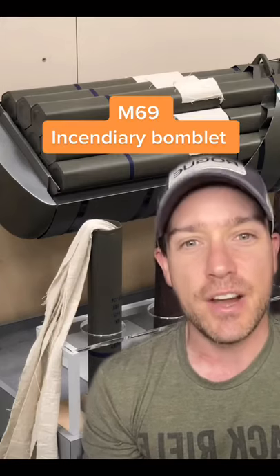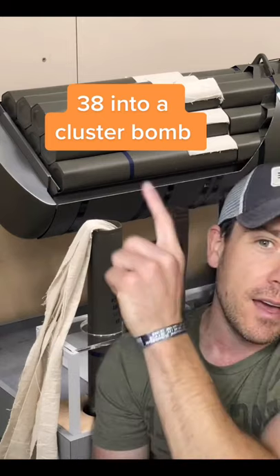The firebombings in Europe and Asia during World War II were incredibly destructive. But what exactly is a firebomb? One used by the United States was the M69 incendiary bomblet, right here. It was about 20 inches long and 3 inches wide, and they'd pack 38 of them together to make a cluster bomb.